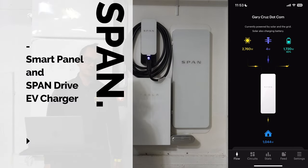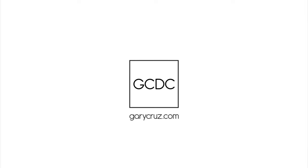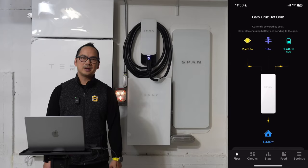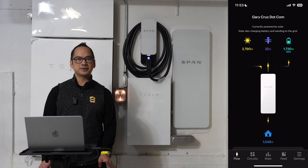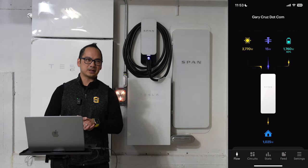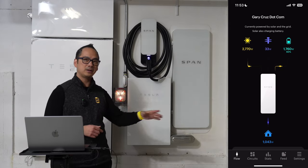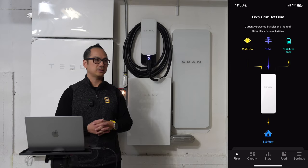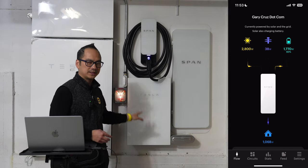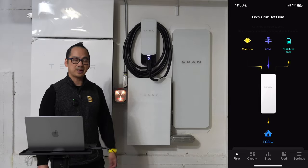If you want to learn more about the SPAN electrical panel paired with the SPAN Drive EV charger, then watch this video. Gary Cruz with GaryCruz.com here. If you're new to my channel, I cover electronics and gadgets in general. In my next couple of videos, I'll be talking about my transition to Tesla solar and Powerwall and my whole self-reliance using the SPAN panel ecosystem along with Tesla. Today I'll be talking about the SPAN electrical panel along with the SPAN EV Drive.